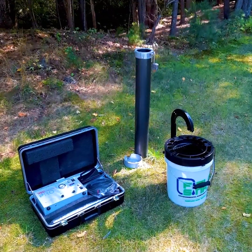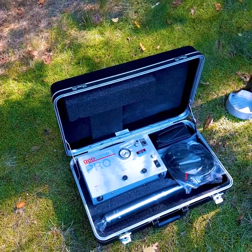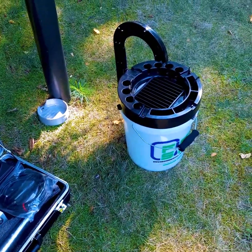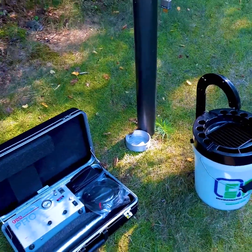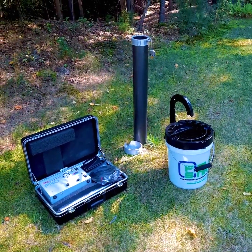Hello everyone. I wanted to demonstrate some low flow sampling using a bladder pump in conjunction with the field sink. I've been asked that question many many times and I figured I'd put together a short video explaining the setup and the operation.